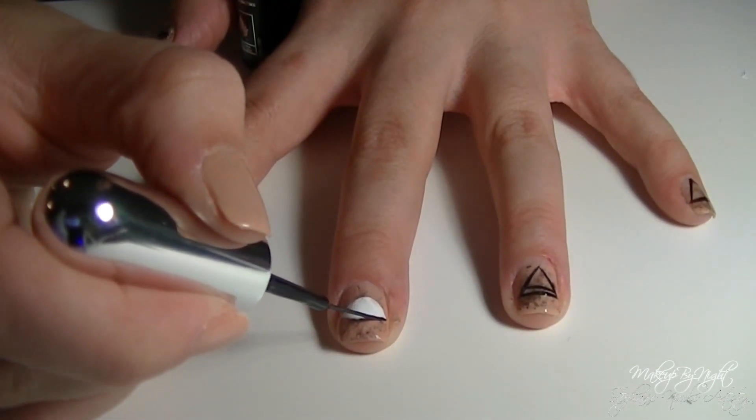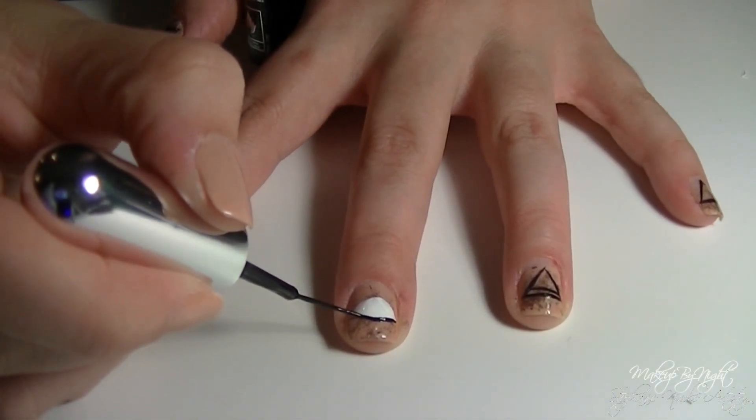Reinforcing that eye shape, I'm taking the black striper nail polish again and just making an outline on the white.